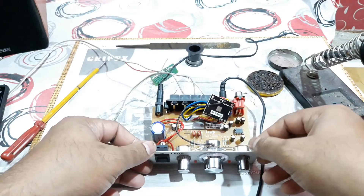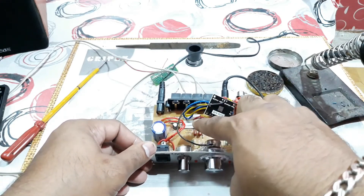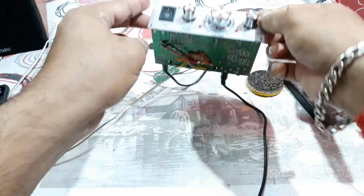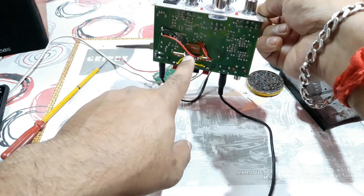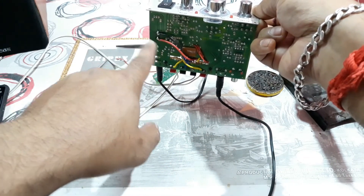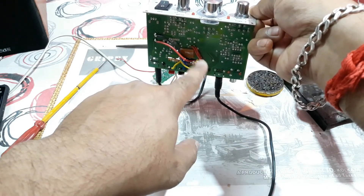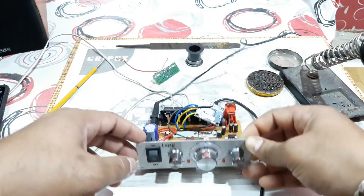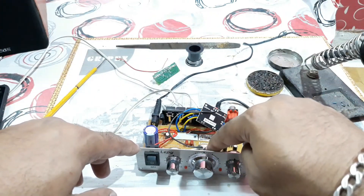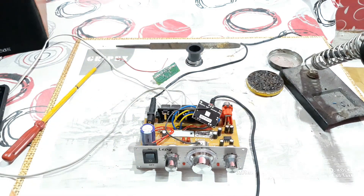Alright, the work is done. You can see the PAM8610 kit is on this side, wires going through the gap. It's mounted in place — those are the power supply connections, these two are for speaker output, and that's the audio input. I've also grounded one wire to the volume control right there. It's all done now — let's check the sound.